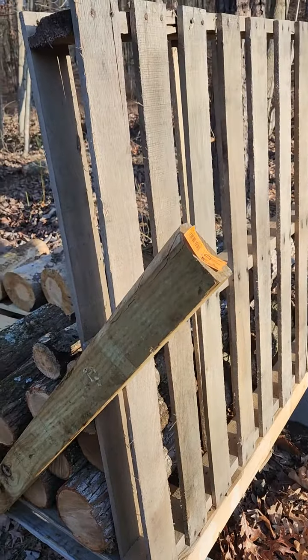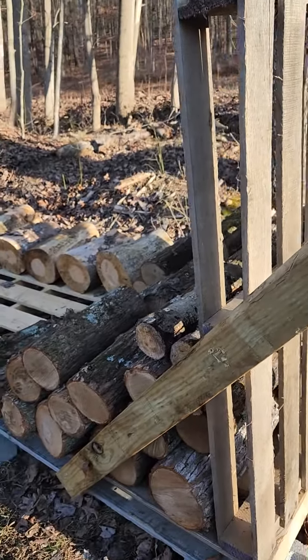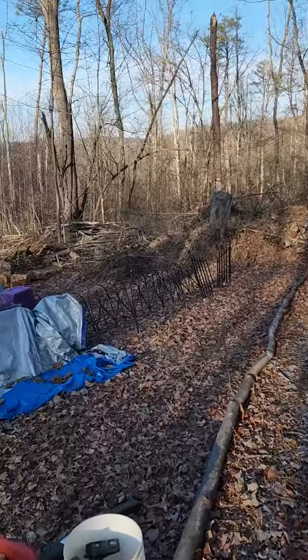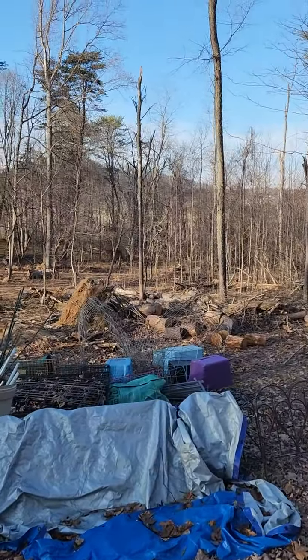Didn't have to invest anything besides a couple of two-by-fours, which I cut in half. I've got a lot more stacking to do, more cutting to do, and stacks just laying around everywhere — got that mess over there to clean up too.